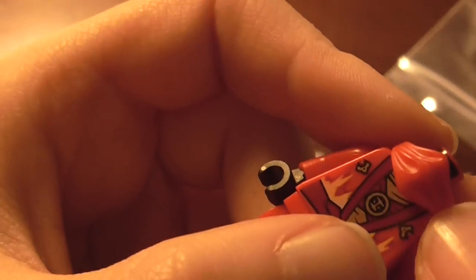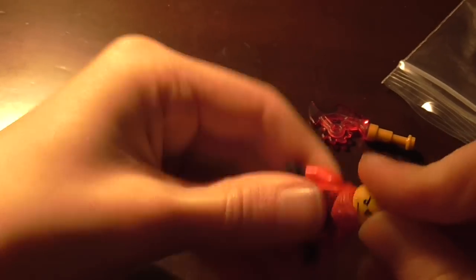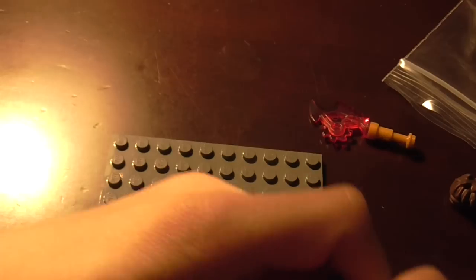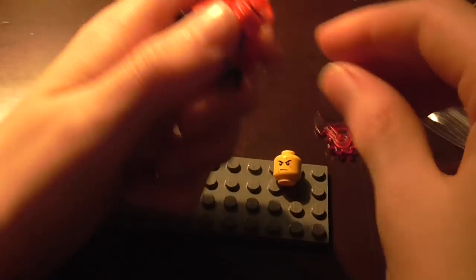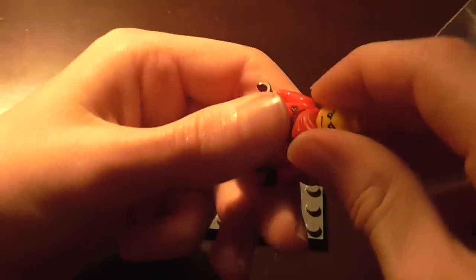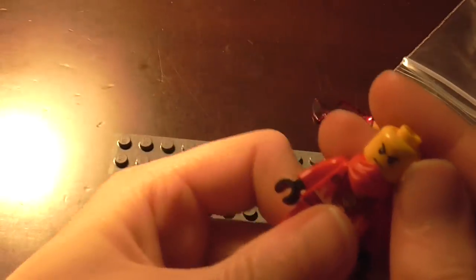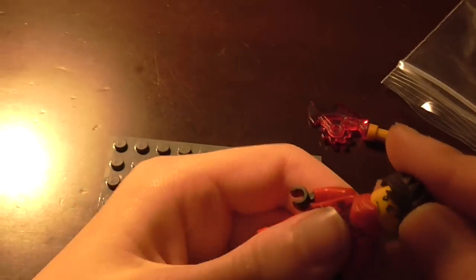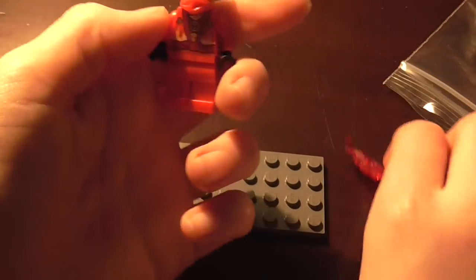And then when you put that on and you put Kai's headpiece on, it's a bit stiff. In fact, I think I've put it on the wrong way round — obviously we don't have instructions for these because the sets haven't come out yet, so we don't really know which way round these little bandanas are meant to go. You sort of get the idea, and then Kai's headpiece just finishes him up.